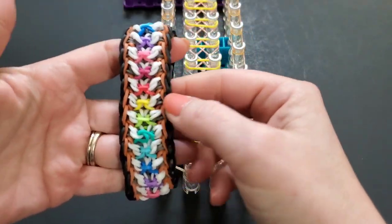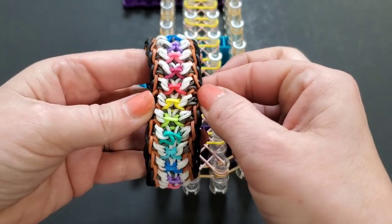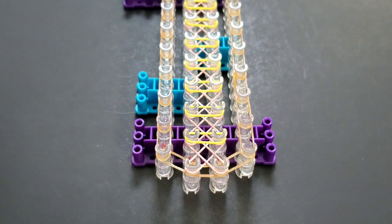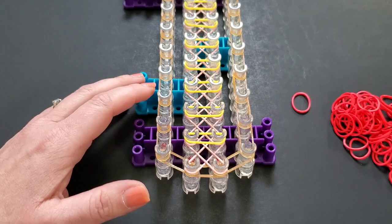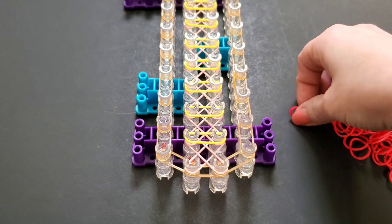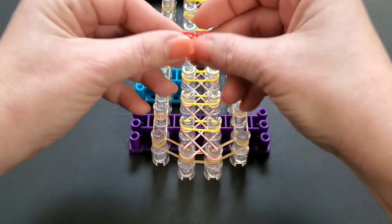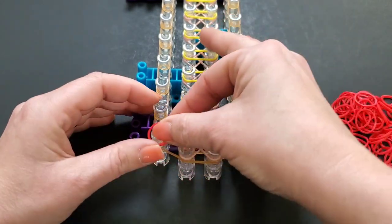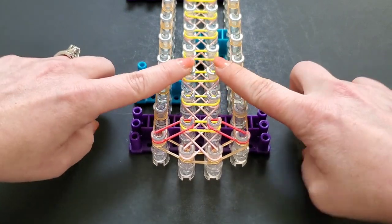Now we're going to lay the gray color — you don't really see it too much, but it's right there. I'm going to use red. First let me show you what we're doing: we're going to lay diagonal bands going like this. You'll start on the right, bring it in, then the left, bring it in. We're going to do that on each row.